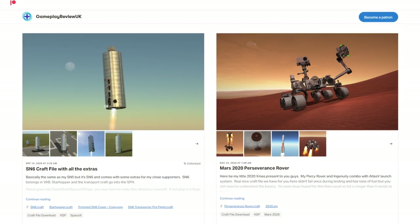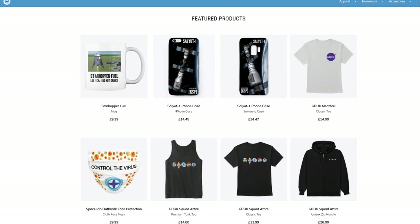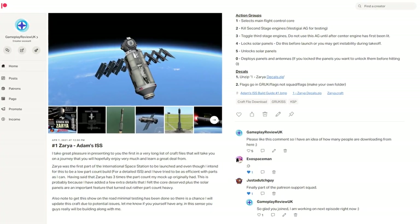Remember that this project is sponsored and created by myself, so if you like the Craft Files, please do become a Patreon. If you enjoyed these premieres, please do hit the join button. And if you like my coffee cup, then please do check out the merch store. Don't forget, as long as you have both DLCs installed for Kerbal Space Program, you can download and build along with me — Patreons get early access, of course.